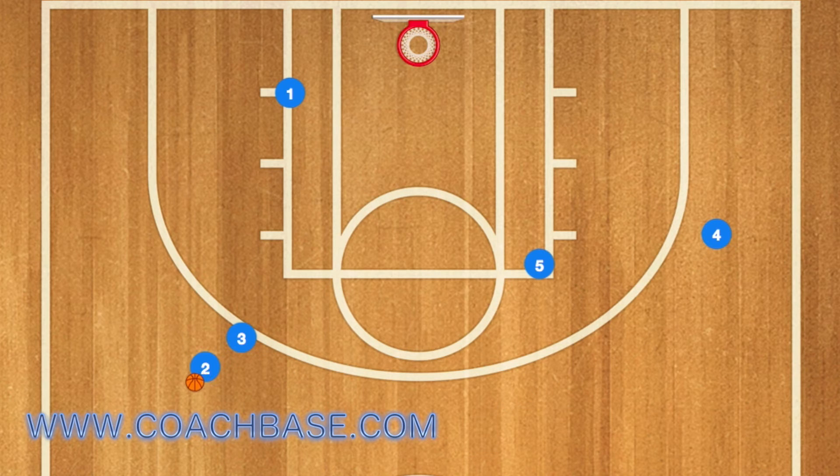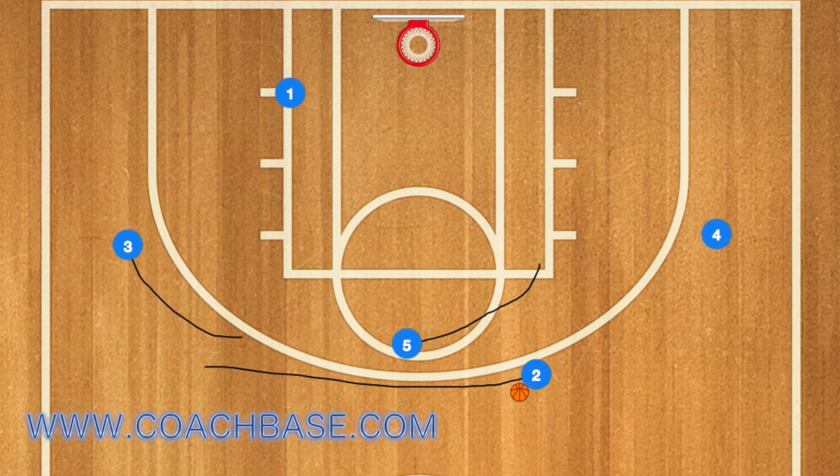Three will hand off the ball to player two and screen for two, and now two will use three and five as a screen. Two will then take his three-point shot, which should be wide open.